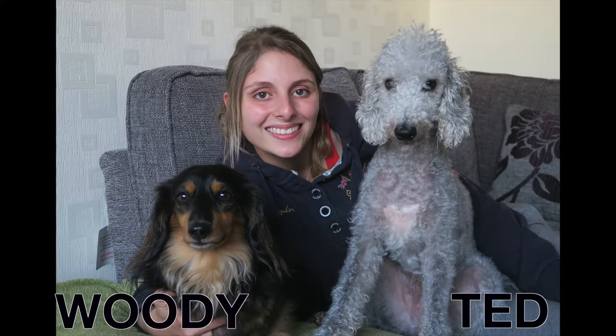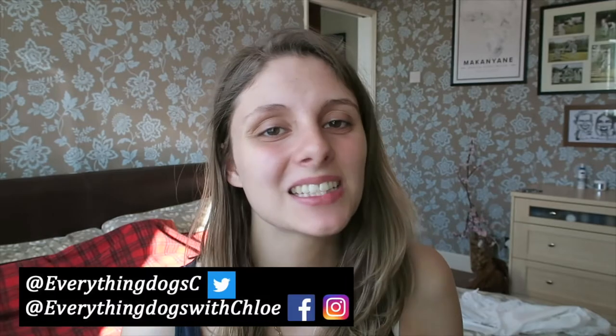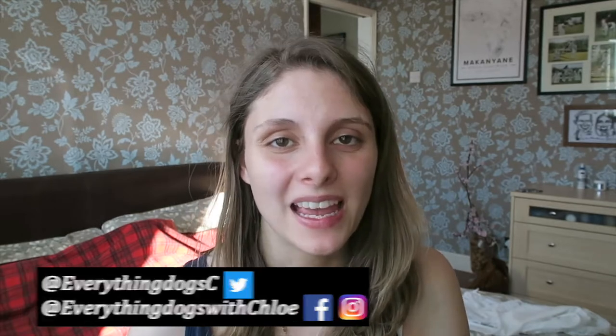Want to know how to cool your dog down in hot weather? I'm going to talk about that in today's video. Hi guys, it's Chloe here from Everything Dogs with Chloe, and on this channel we help you keep your hairy hound happy and healthy. If you're new here, please hit the subscribe button, click the bell, and don't forget to check out all the links down below.